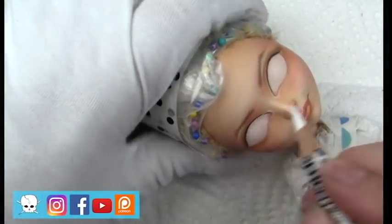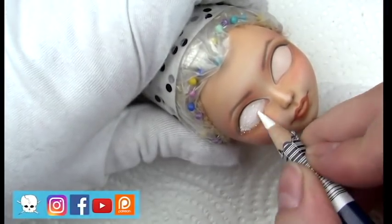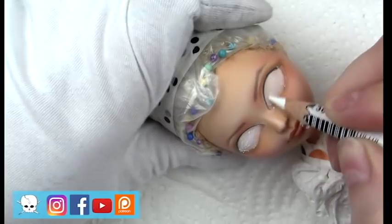I'm going in with some highlighting around the eyes and eyebrow area and really darkening in the white of the eye.